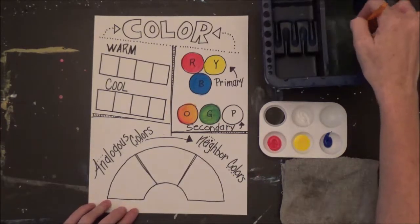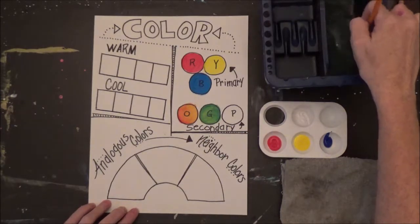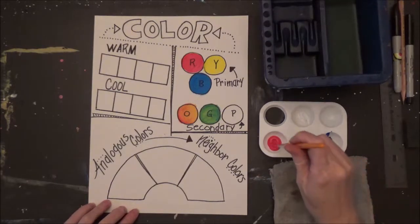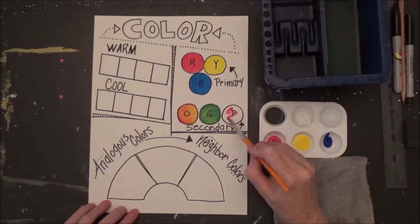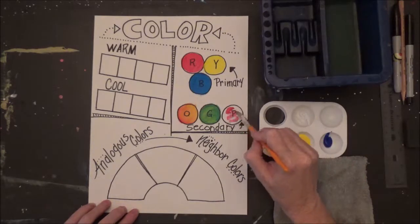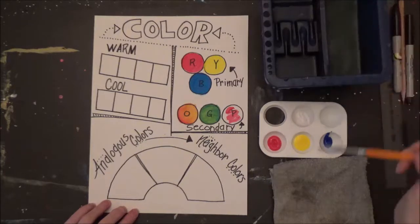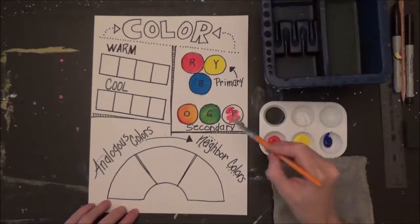The last color we're going to mix is purple, or violet. We're going to take a little bit of red and a teeny tiny bit of blue and mix that in our circle. I'm going to start with the red, rinse, then add a tiny bit of blue.